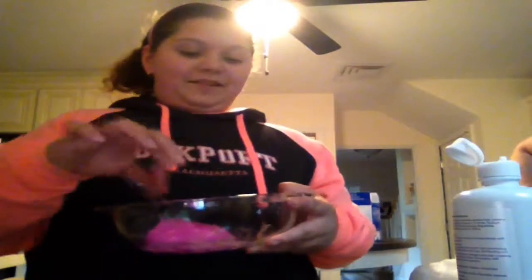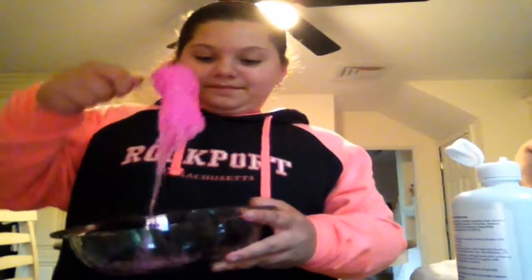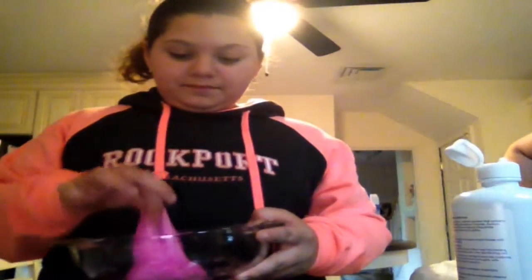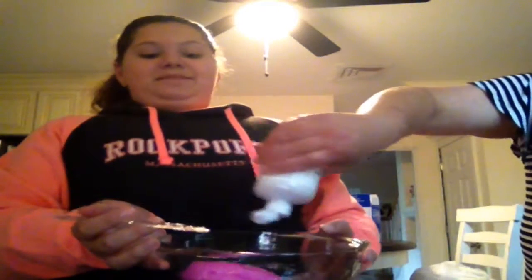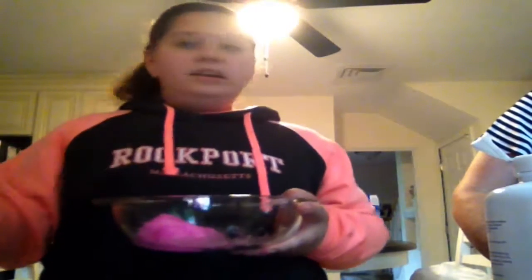It's a little wet. If it's a little wet and you don't want it that way, keep mixing. I don't want it too wet so let's keep mixing. I hope this knife doesn't break on me because it's bending and I think it's gonna break. If it's hard for you to mix with the knife, start mixing with your hands.